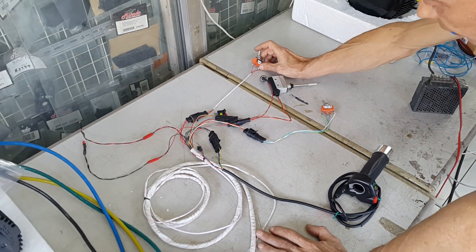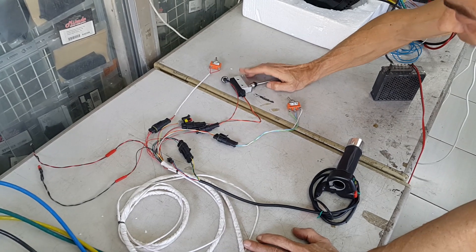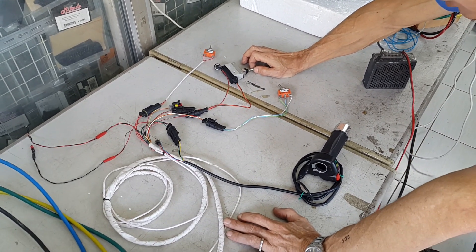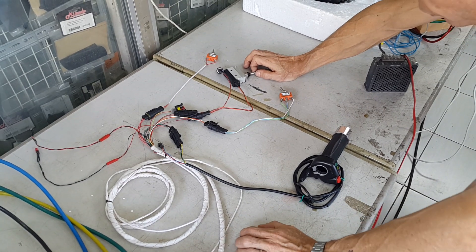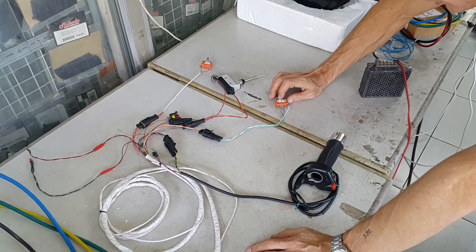We have a key switch. We have a brake switch. The brake switch cuts the power to the controller off while the brake is applied — otherwise the controller will burn.